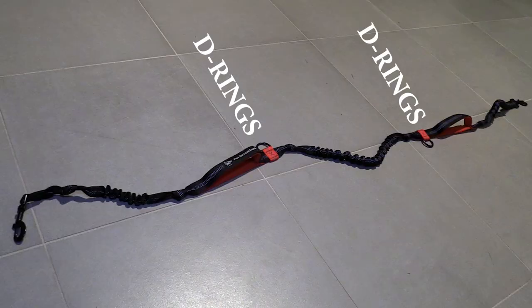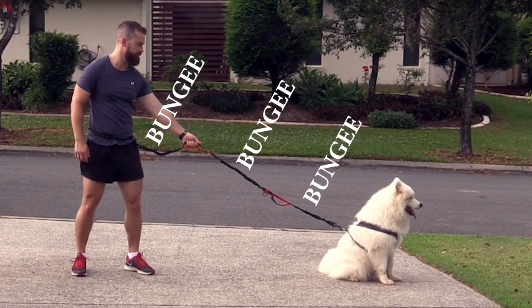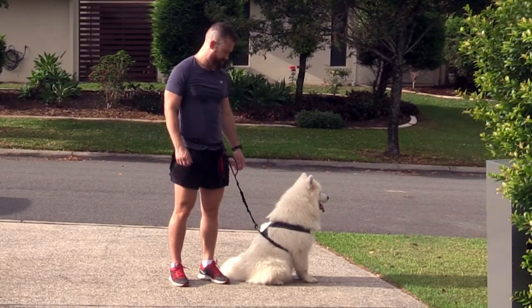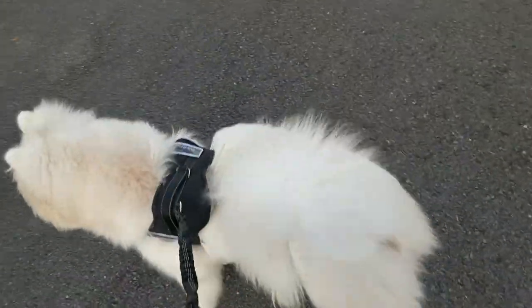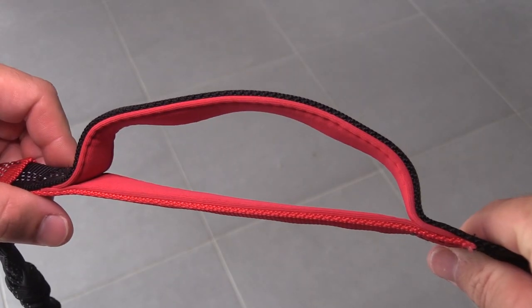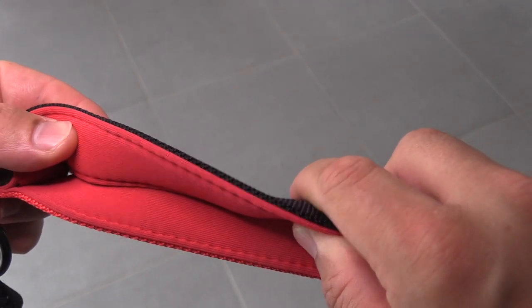Now, there are a lot of leads out there which feature a bungee cord in some way, but this lead has two handles and three different bungee cord sections. It doesn't matter which way I choose to have the lead configured — I always have one handle and at least one bungee section between me and the dog. That means no matter what, I won't get jerked around if the dog decides to move in a different direction, and I always have control to maneuver him around an obstacle or away from a moving vehicle. These handles are also nicely padded, so you won't be ripping your hands to shreds if you need to hold your dog back from chasing a squirrel.